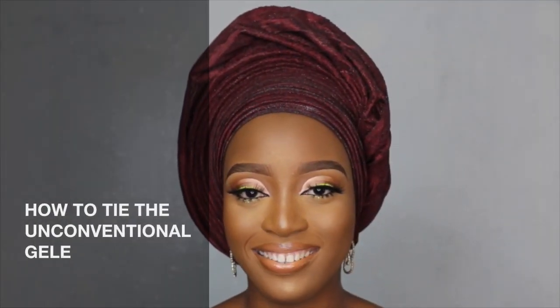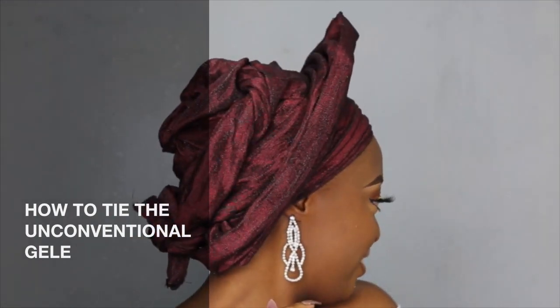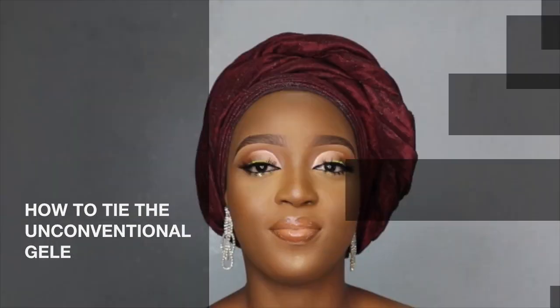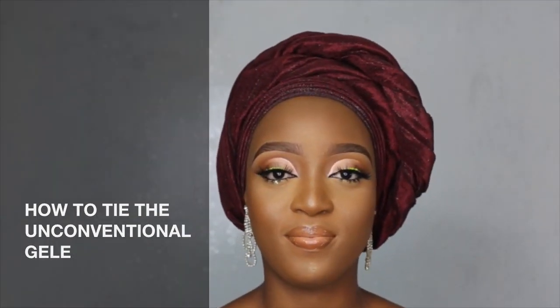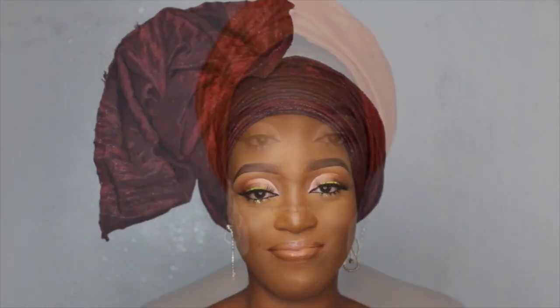Hey guys, welcome back to my YouTube channel. Today we are going to be doing three easy-to-tie unconventional gele styles. The unconventional gele style is supposed to be something very easy for you to tie by yourself or for your friend. Before we go into the video proper, I just need to warn you guys the quality of this video is not as good as my previous videos — I had some audio issues. I hope you enjoy the video and I hope I get to read your comments and your thoughts.